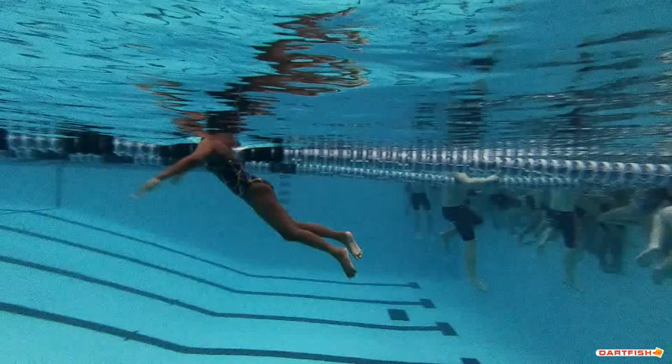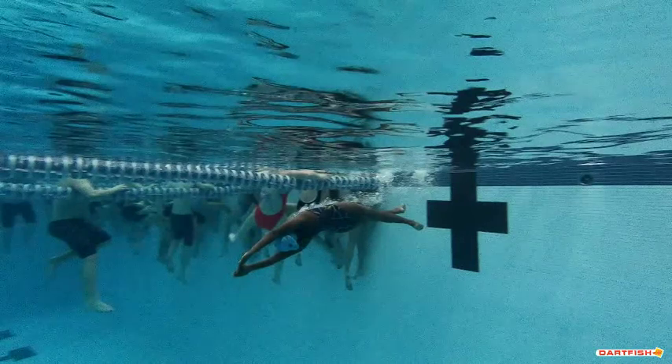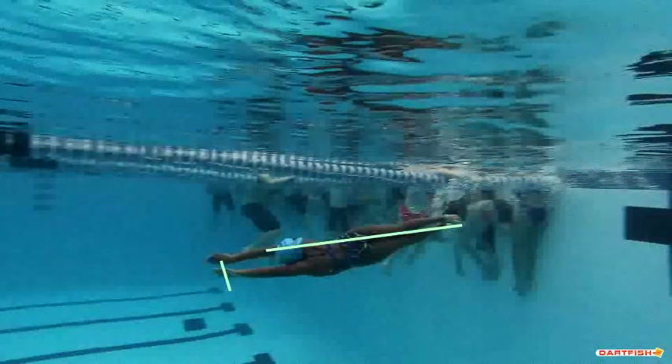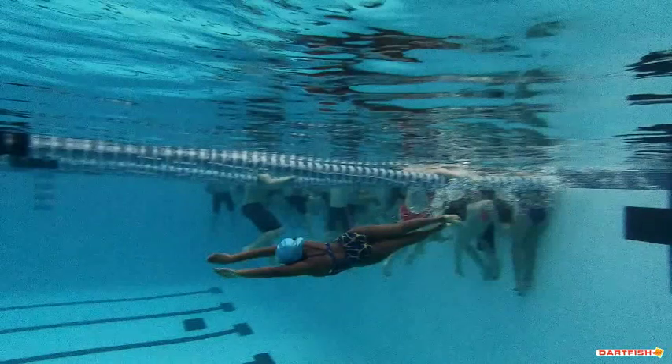The underwater pull was fine, but there was no dolphin kick. As you do your underwater pullout, you're going to hold your streamline for about three seconds. Then we want to see a strong dolphin kick. You can see you're still a little bit on your side when you start that pull — that's actually illegal, so you've got to be careful. You've got to do a dolphin kick: wait three seconds, then a dolphin kick, wait two seconds, then your pull.